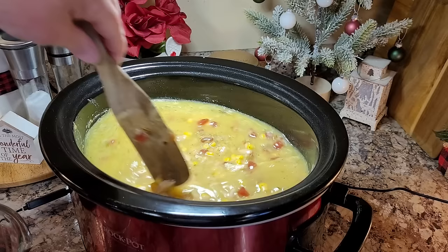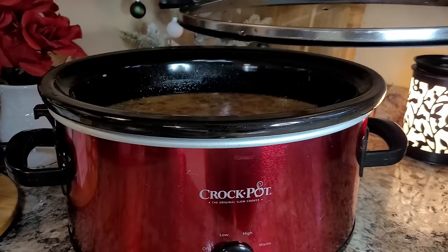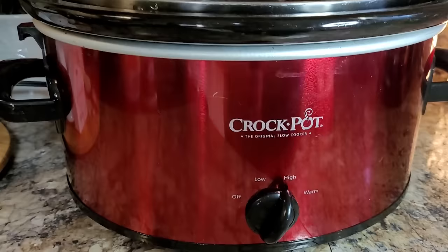Now that everything's in here I'm going to give it one final stir to get it all combined, then pop the lid on and cook mine for about two hours on high. Everything in here is already cooked — I just want it to get really good and hot and bubbly. There's just something about the new year that tends to flip that reset switch with me.